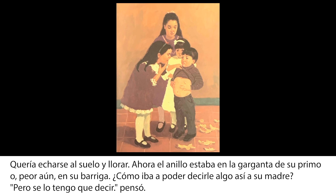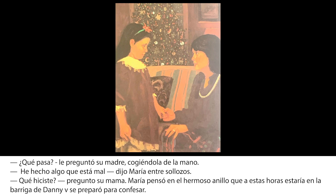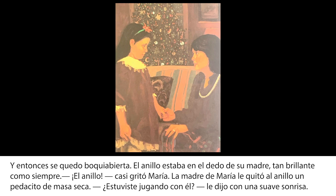Pero se lo tengo que decir, pensó. Sentía como las lágrimas pugnaban por salir cuando llegó a la sala donde estaban los mayores charlando. Hablaban tan alto que María no se atrevía a interrumpirlos. Por fin, le tiró a su madre de la manga. ¿Qué pasa? Le preguntó su madre, cogiéndola de la mano. He hecho algo que está mal, dijo María entre sollozos. ¿Qué hiciste? Pregunta su mamá. María pensó en el hermoso anillo que a estas horas estaba en la barriga de Dani, y se preparó para confesar. Y entonces se quedó boca abierta: el anillo estaba en el dedo de su madre, tan brillante como siempre.